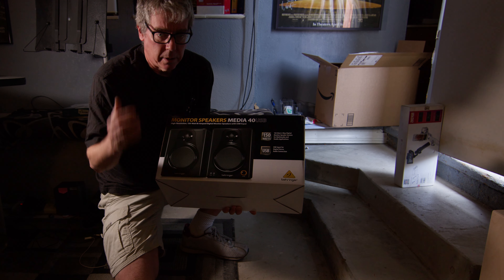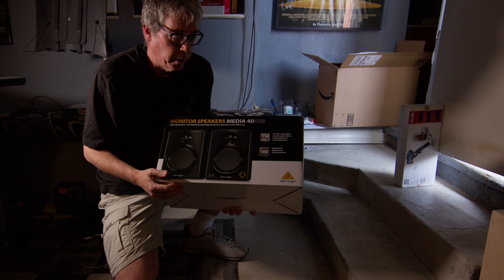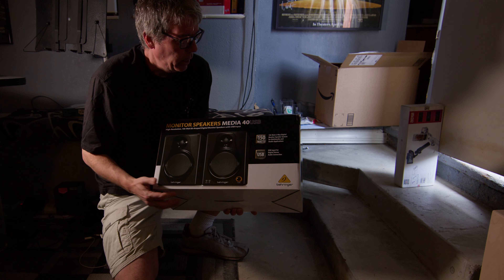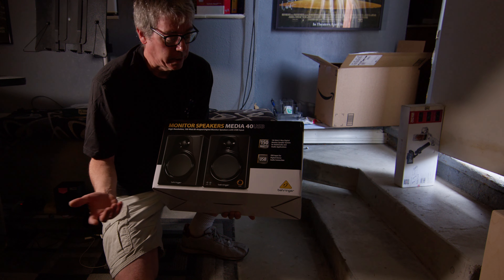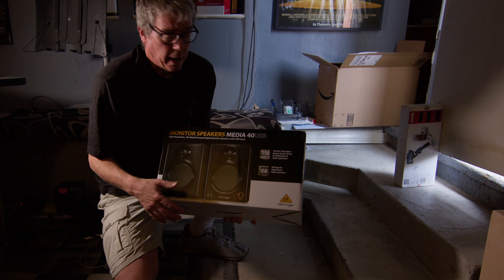And hopefully because it's digital, it won't have the noisy inputs and whatnot. Anyhow, I'm going to do a quick unboxing, hook it up, see how it sounds, and give a little rundown of what I think of it.